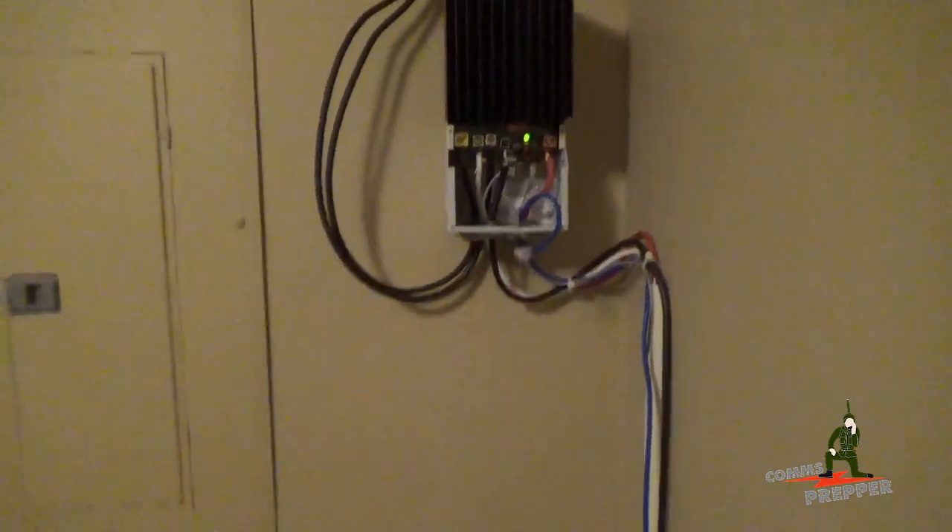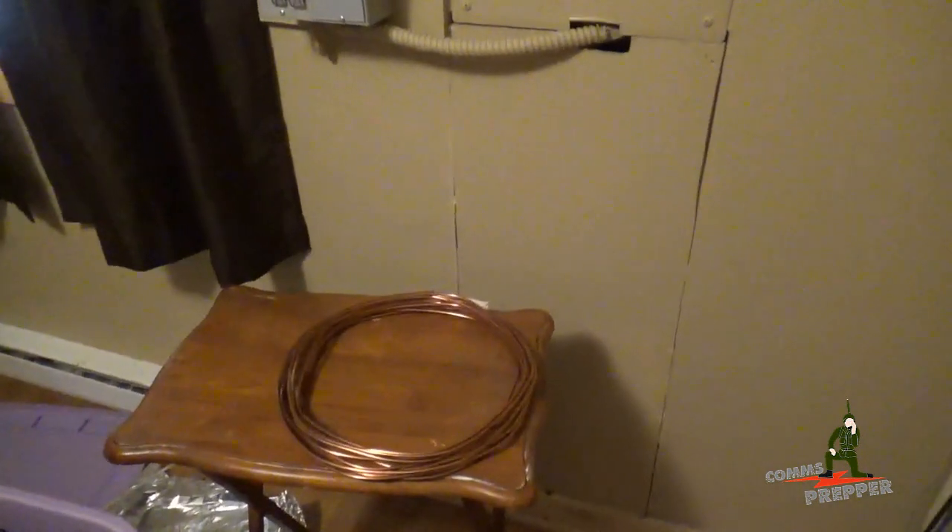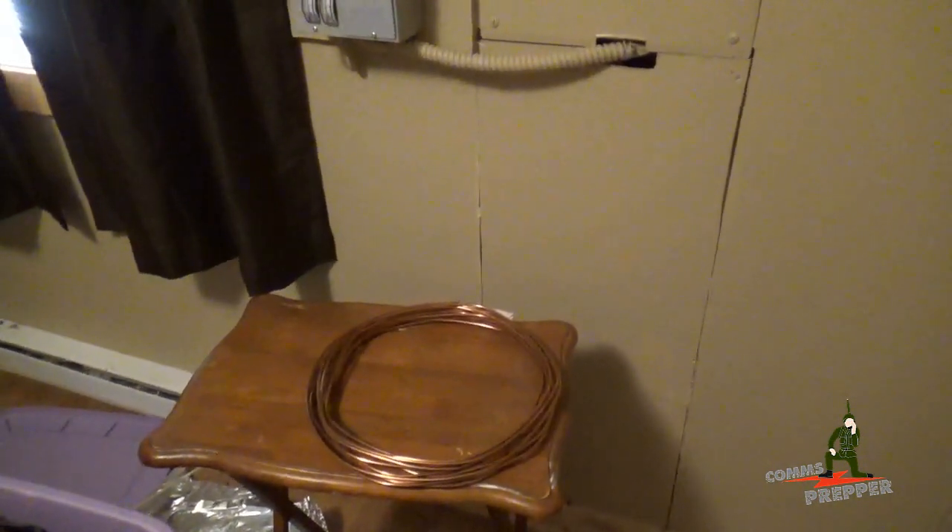So we have the box open. We made a trip to Home Depot and got some number 6 ground wire. We're going to drill some holes today and get everything grounded.